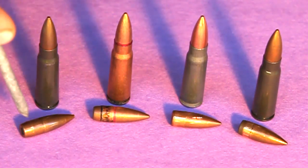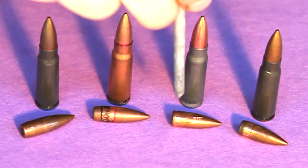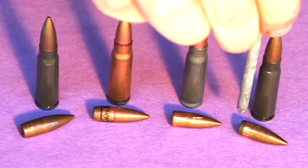Also, most of the steel core ammo I've encountered has a boat tail design, whereas these others have a flat base or somewhat of a flat base.